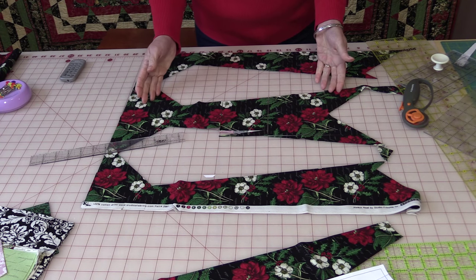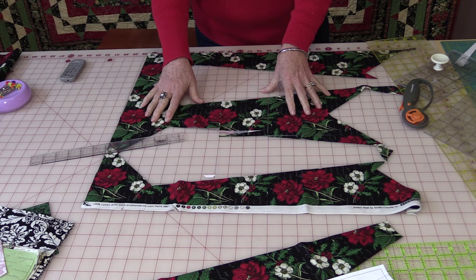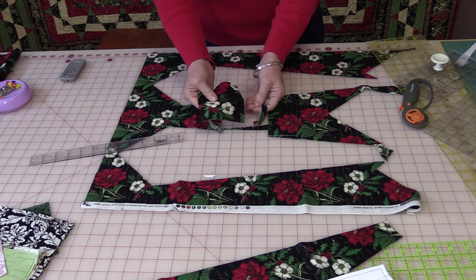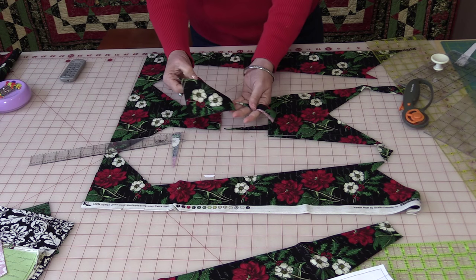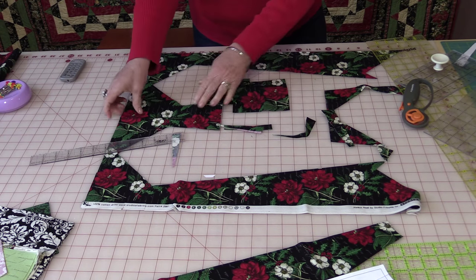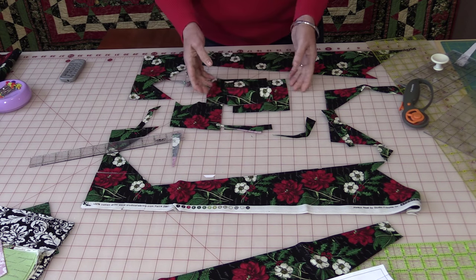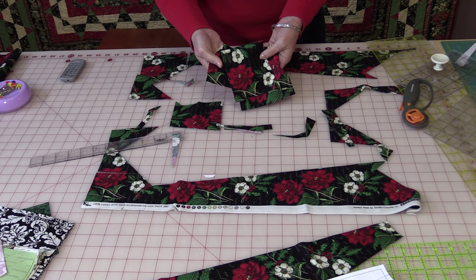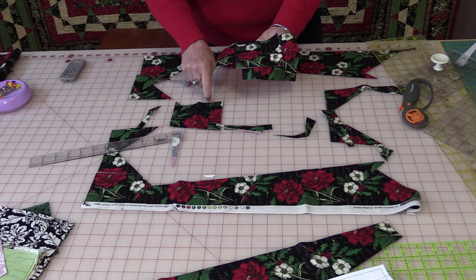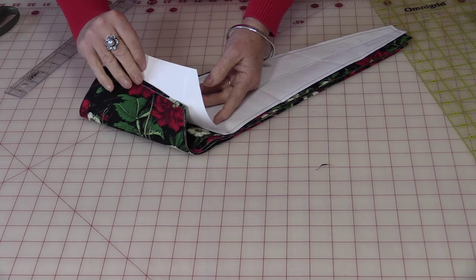One thing I like to do when I am in a situation like this — I don't want to waste all of this fabric. So before I move it, I take time and cut out squares that will fit. Some of them might be five inches, some of them might be four inches, but I'll take time and cut out squares. I'll put these in a little box and have them ready for another project. It's sure a lot easier to do when the fabric's already out. So now I have my ten blades ready to go.